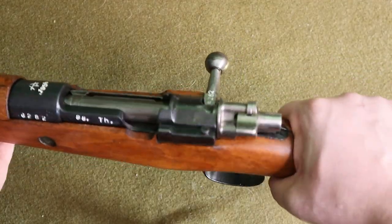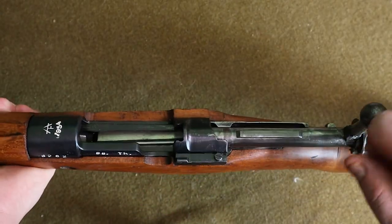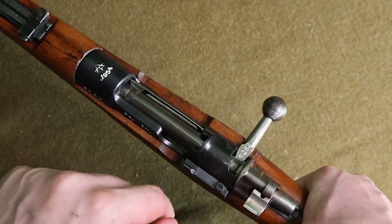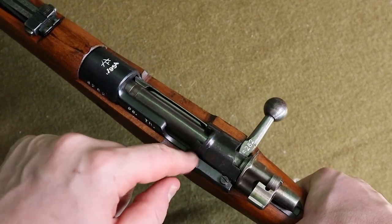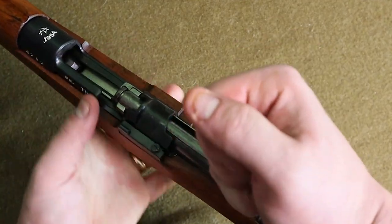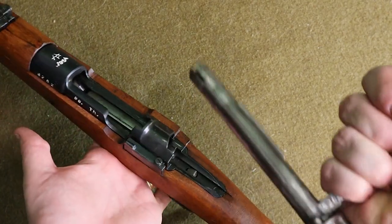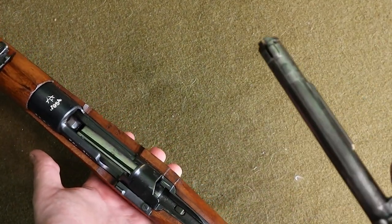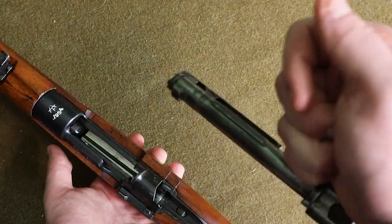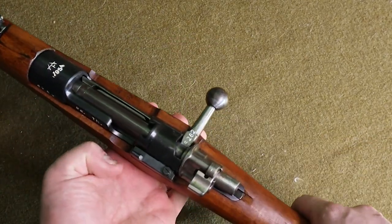Like with any firearm, before you start monkeying around with it, you've got to make sure it's clear — clear in the chamber and in the magazine. Now on a 98 action and most Mauser actions, the bolt release is going to be somewhere back here. It might be a little different on something like a 1903 style, but this is usually where it's located. To remove the bolt, you simply pull that to the side and the bolt comes out. That's just for taking it apart, field stripping it — you can run a rod through there or a bore snake, or just maintain the bolt as is.